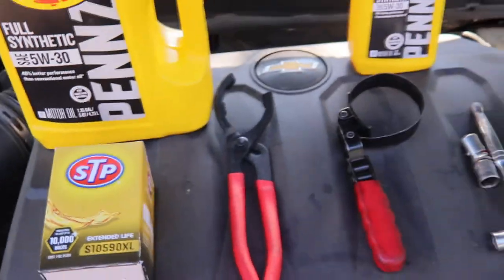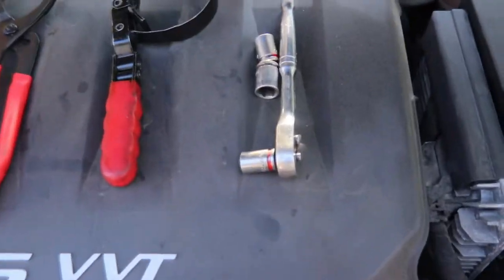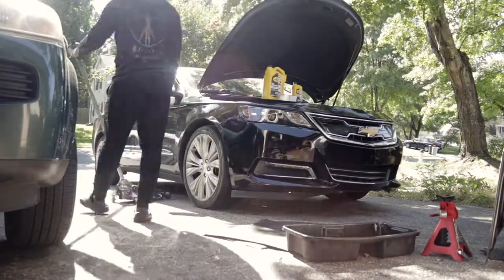What's up YouTube? Welcome to Icy Island. It's your boy Issa here. Today we've got an oil change on a 2015 Impala LTZ, and I'm going to double up and show you guys actually how to change oil at the same time.